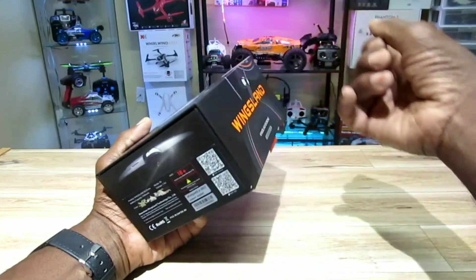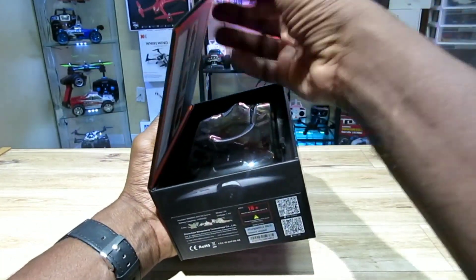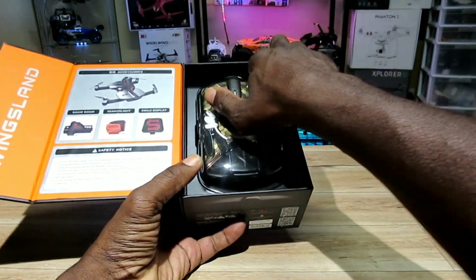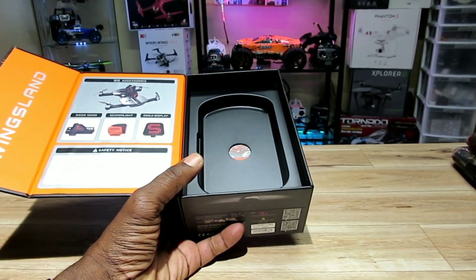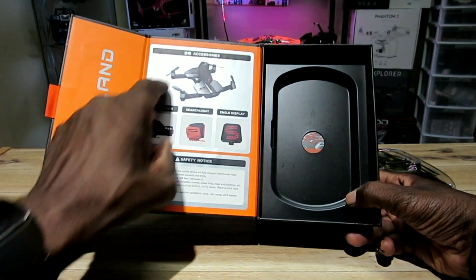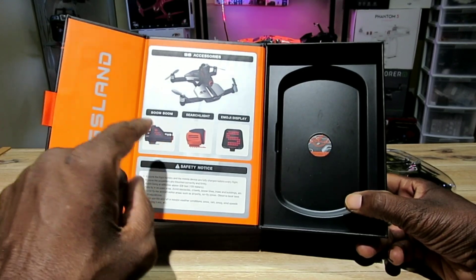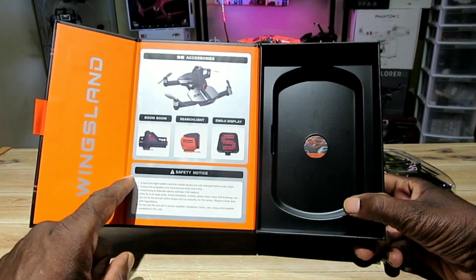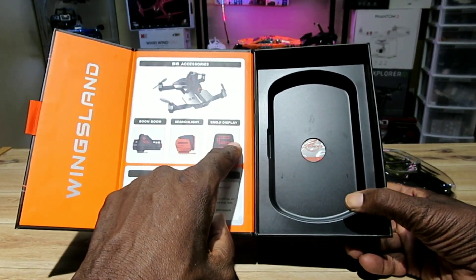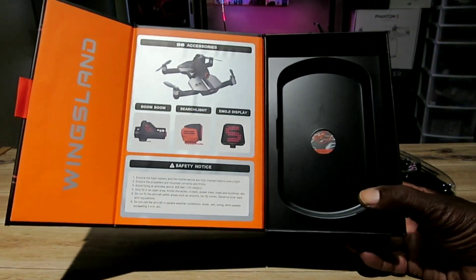Look at this box — it even has a magnet closure, which just shows how serious these guys are. Got the camouflage version. Some of the accessories it comes with separately include something called 'boom boom' — some sort of cannon you can shoot off the top — a searchlight, and an emoji display. I'm not getting any of these because the battery life is already pretty short.